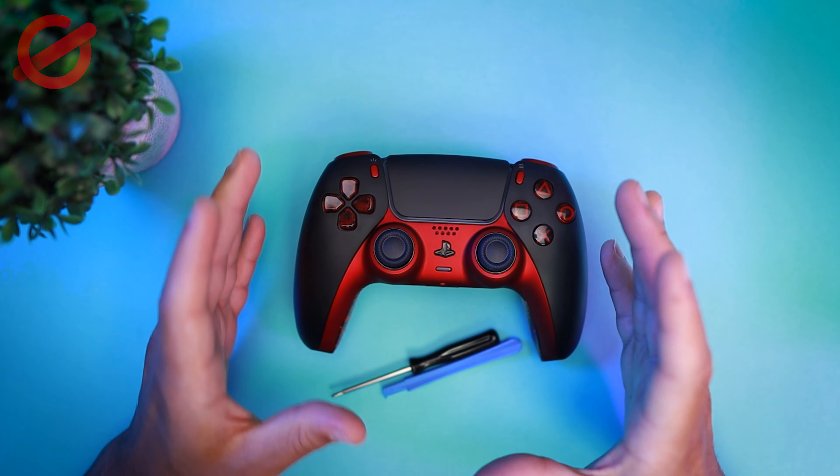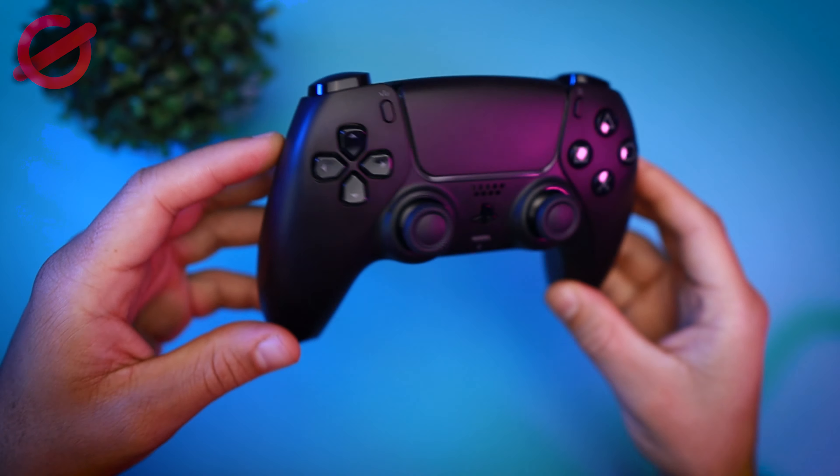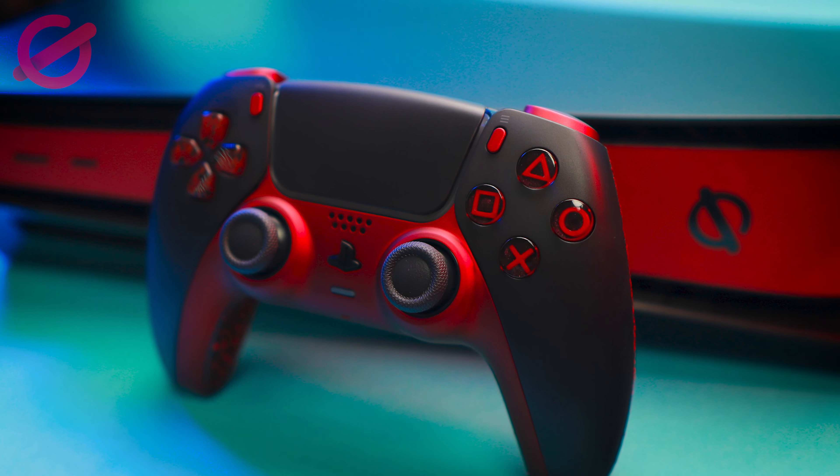I'm excited about this controller. This one was made from the Nioh Mate Night Black that Sony just released. I finally got it with my PlayStation 5 after waiting so long. I finally got a chance to get one. But let's focus on this thing.